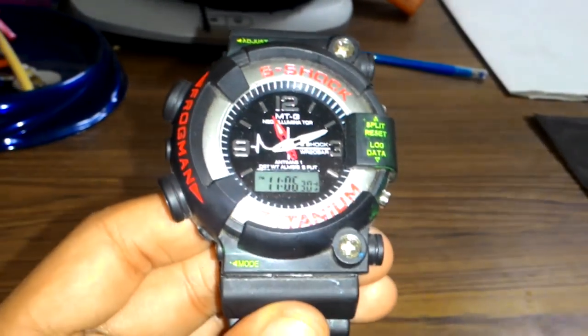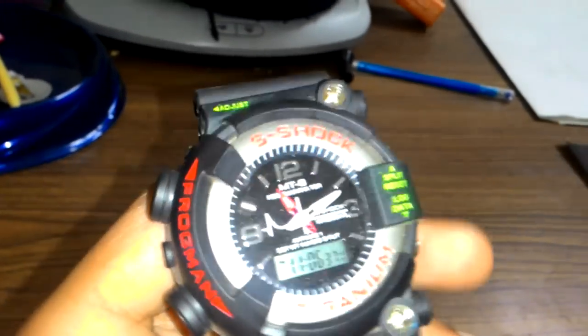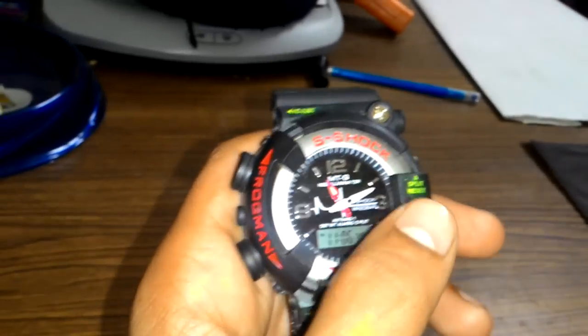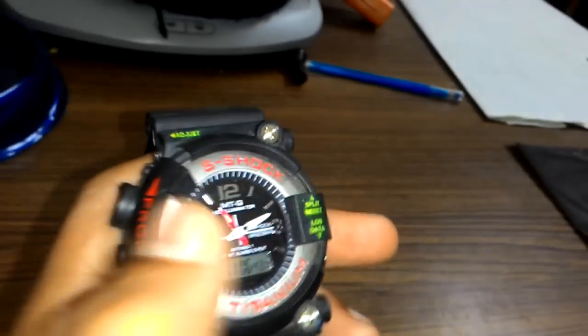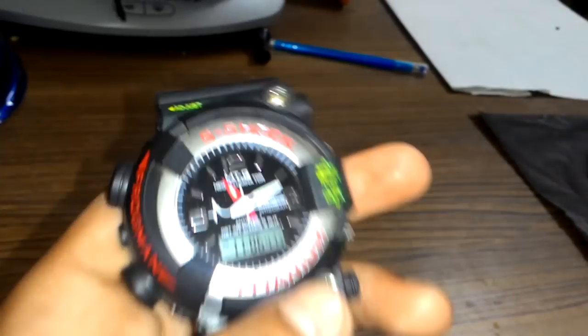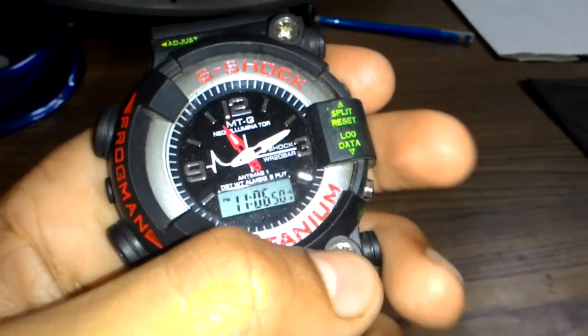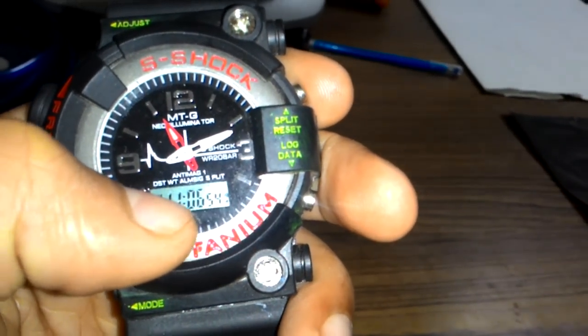As you can see, the movements of this watch — because the watch is so delicate, it doesn't mean that its screen is not good, or that when we just touched it, it broke. So friends, it's the Frogman series. There is a digital screen and there is an analog display as well.